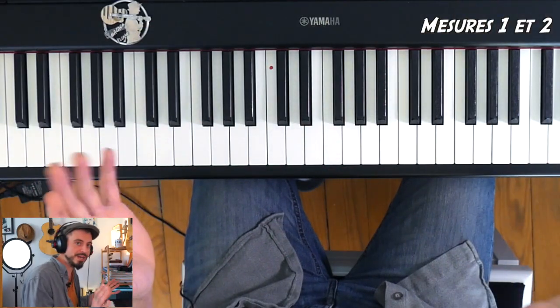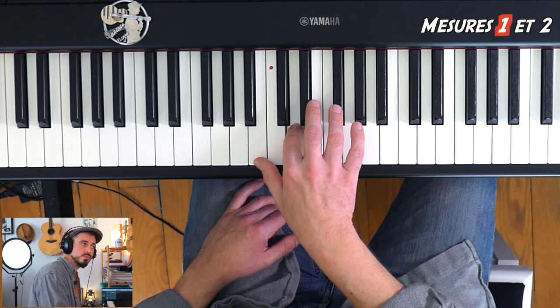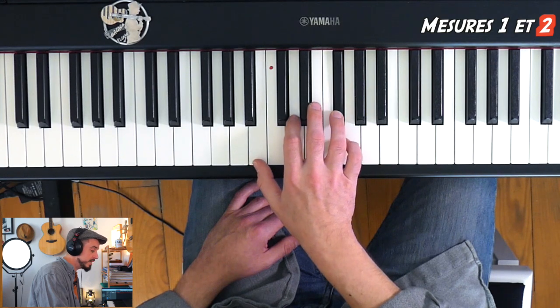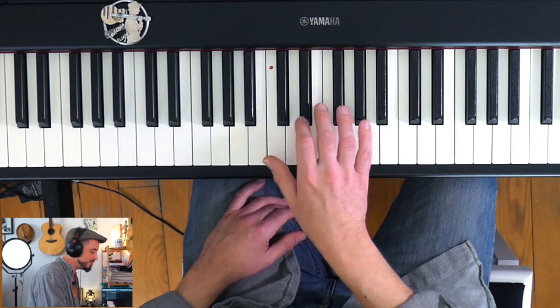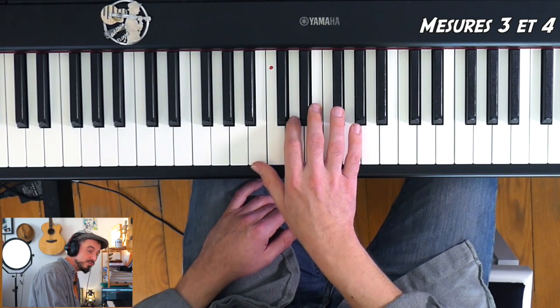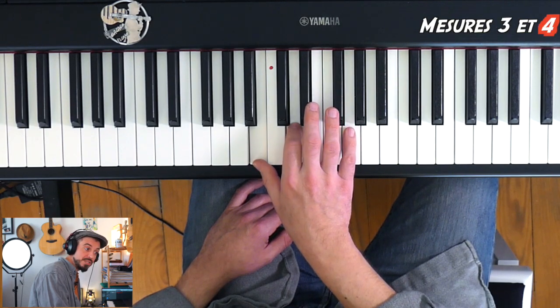Au début, il n'y a que de la croche. Pour les deux premières mesures, on aura juste besoin de faire 1, 2, 3, 4, 5, 6 — mesure 2 : 1, 2, 3, 4, 5, 6. La mesure 3 et 4, on aura à nouveau une mesure de Si mineur, suivi d'une mesure de Sol majeur avec le même arpège.